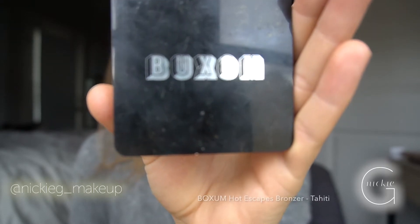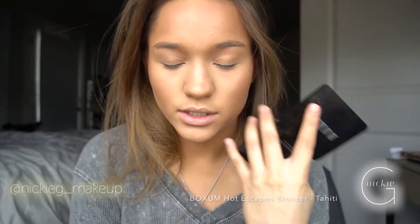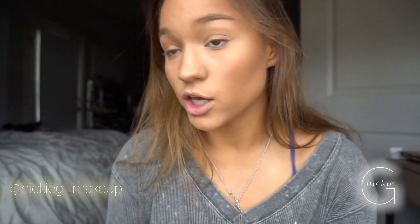I like to use a shimmer bronzer that's a little dark for my face. I'm taking the Buxom Hot Escapes Bronzer in Tahiti — it is so pretty and smells amazing. I'm taking a large fluffy brush, the same one I used to blend out my contour, and finding where I want my glow to be. You literally look like you just came from the beach.